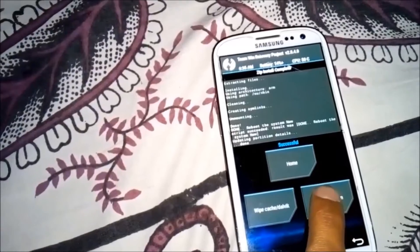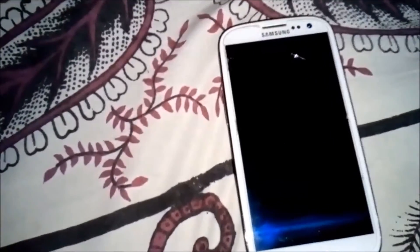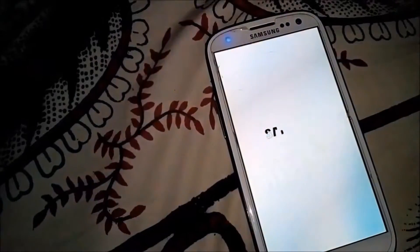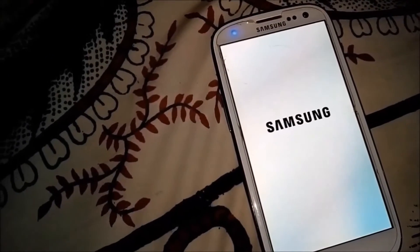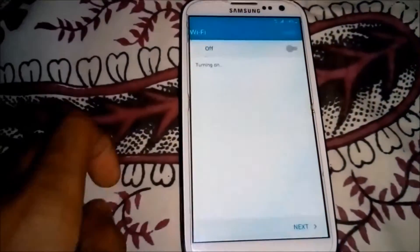As you can see it's done. Now reboot system. Rebooting - the phone will take time because it is the first boot. As you can see it's booting into the new ROM. I'll be back after the setup.